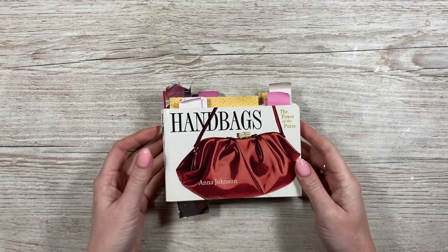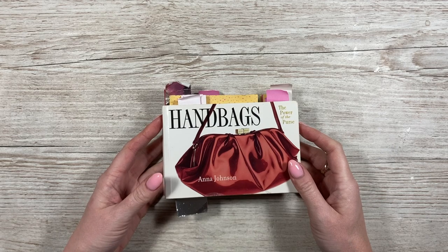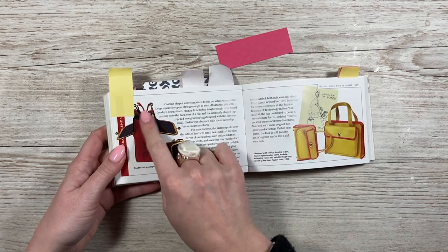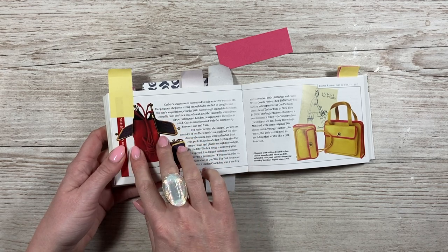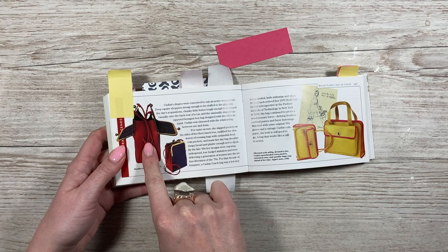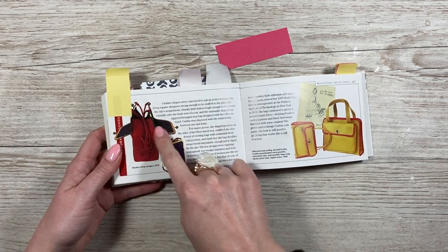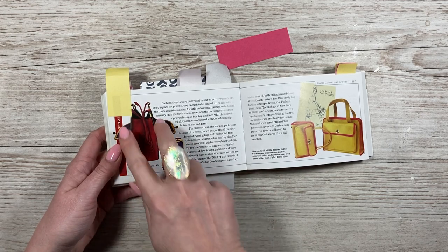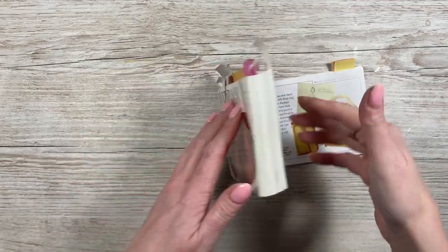Hey everyone, it's Sam here. Thank you for watching today. I thought I would use my little handbags book and make a gift bag for Mother's Day. I've chosen this one here - it's from the 1970s, a suede one. It's got two sections or pockets either side and then the main section. It's a pretty straightforward style and you can easily change it, but I like the idea of having three sections. Let's get started.